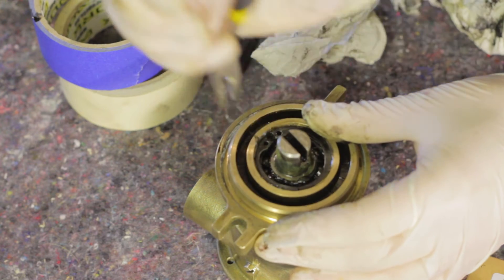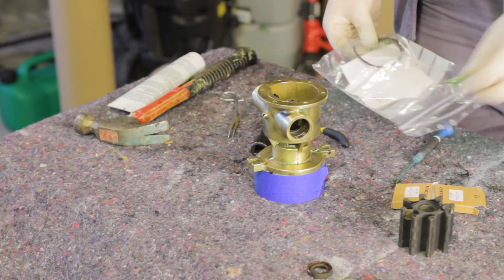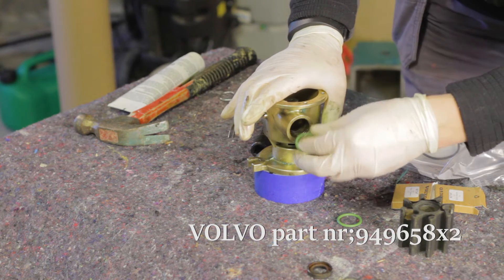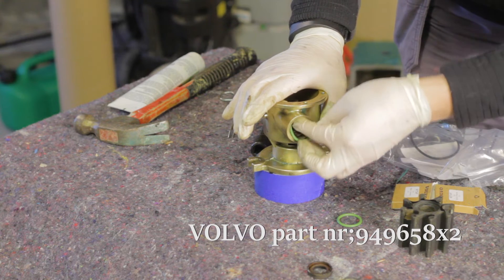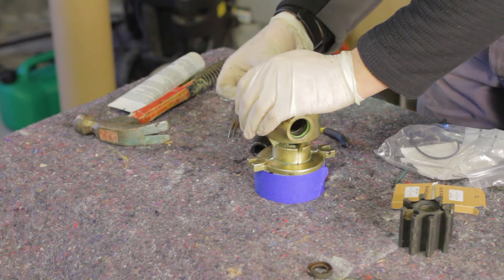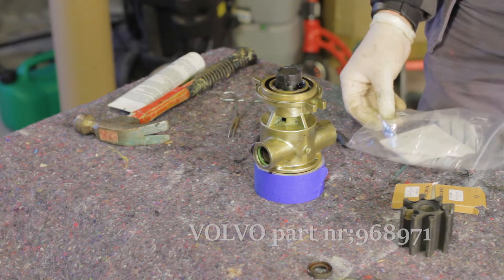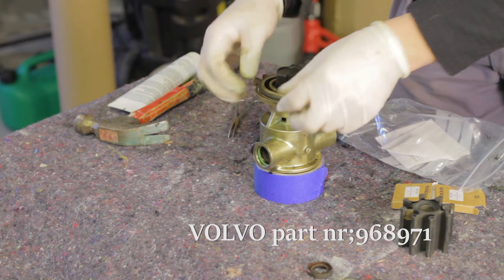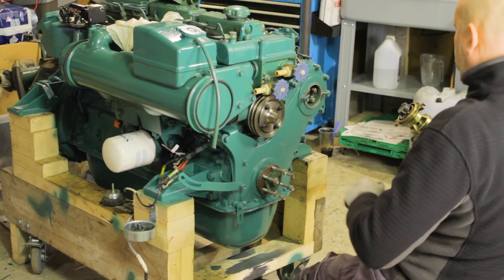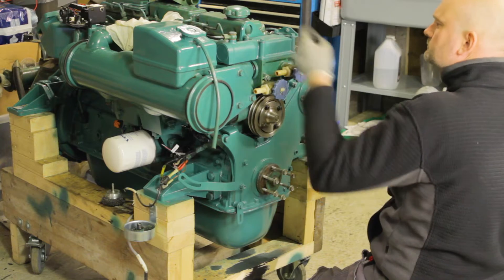Attach the snap ring and all the o-rings to the housing. Then attach the pump to the engine before installing the new impeller and paper seal.